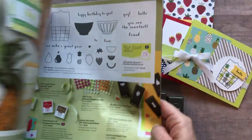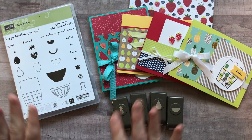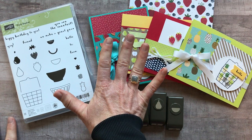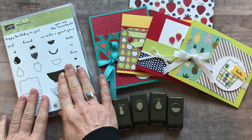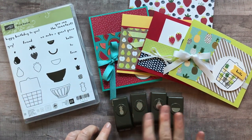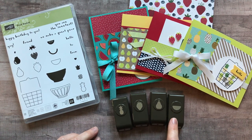Let me tell you all about this class to go and what is available for you. I have five different options this month. Option number one includes the fruit basket stamp set and then the four little bitty punches — there's a pineapple, a strawberry, a pear, and a melon slice.